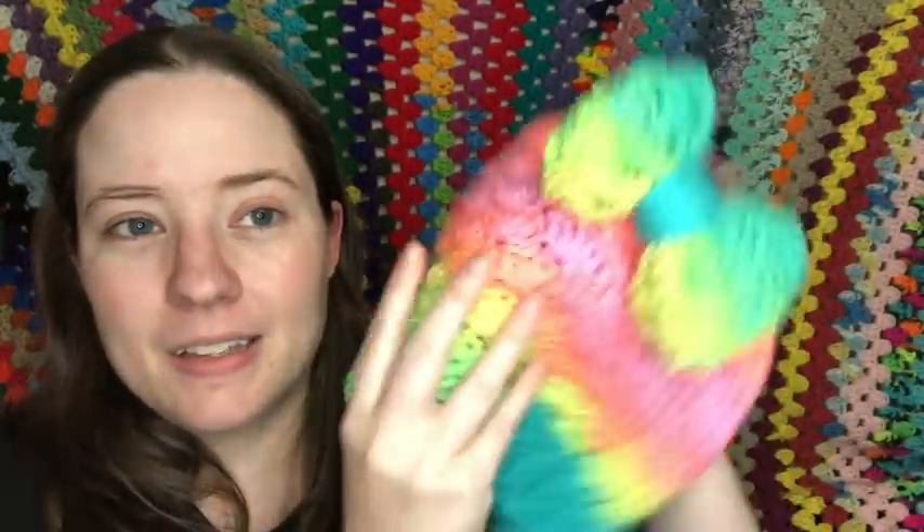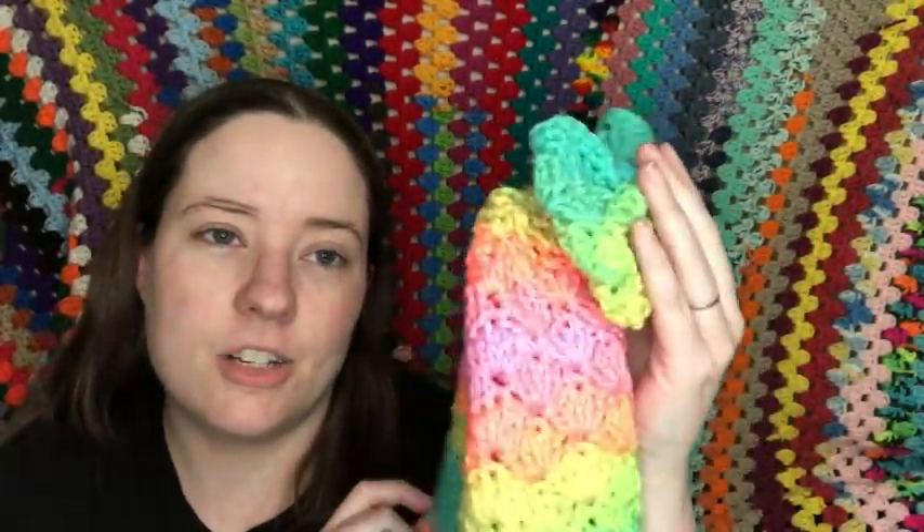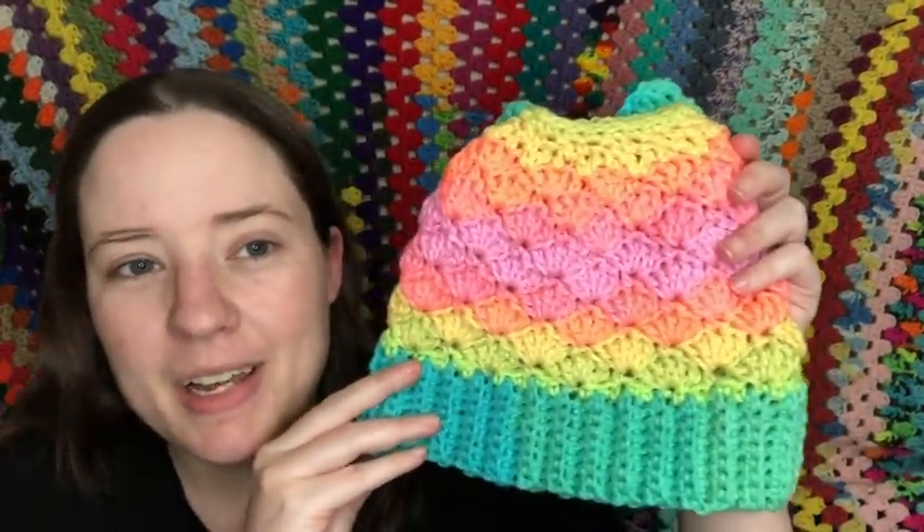The last one you've already seen is a hat — this is called the Mermaid Dreams Messy Bun Beanie. Last time I showed it, the bow was sewn to the front, but I've since moved it to the back because it looks better there. I took a picture of me wearing it with my hair in a bun, which is how it's meant to be worn. The pattern also lets you close it all the way to make a regular hat.